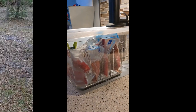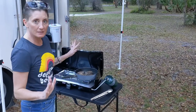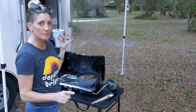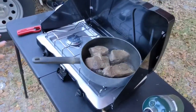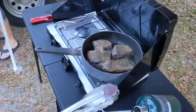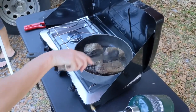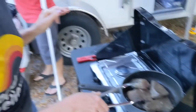So remember, I sous vided all of our meat before we got here — filet and sirloin strips. Now that they're cooked, we have our Coleman tabletop grill stove here, and all I need to do is sear up our steaks for dinner.